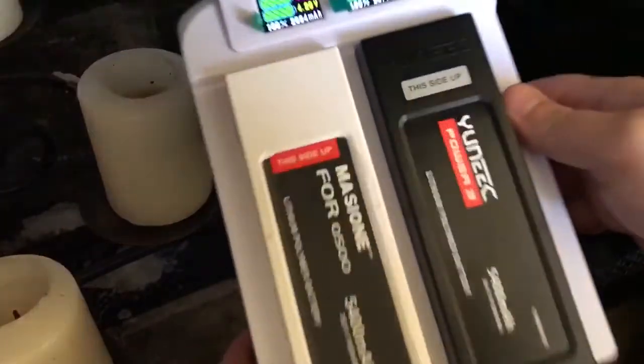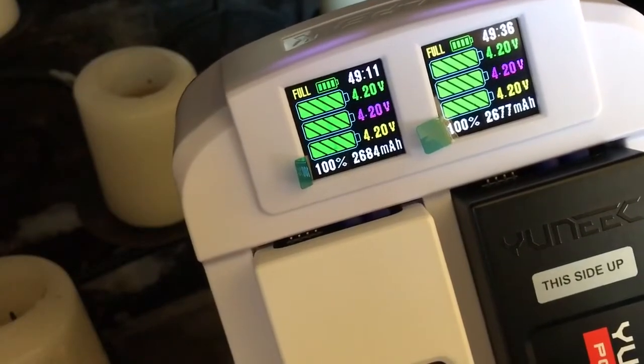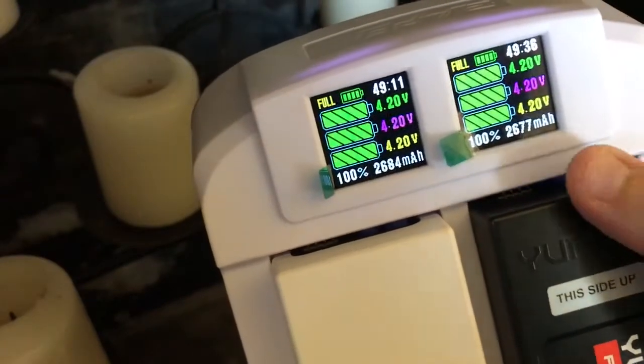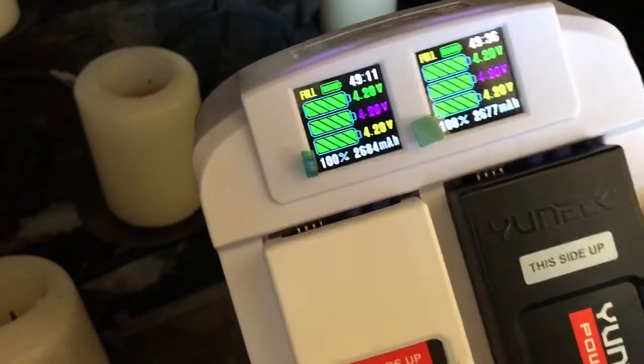Here we are, fully charged. It took both of them right at 49 minutes — almost 50 minutes. It put almost the same amount of milliamp hours into each of them.